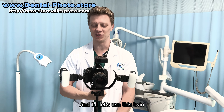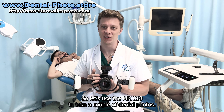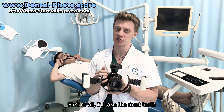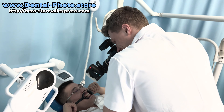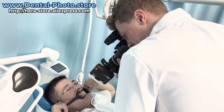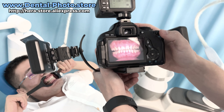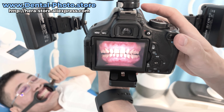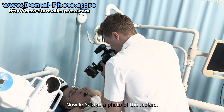Now let's use the MK-18 twin flash camera bracket to take a couple of dental photos. First, I'll take the front teeth. Now let's take a photo of the molars.